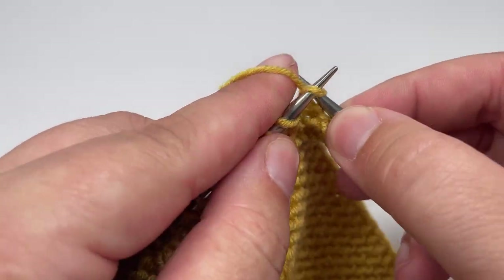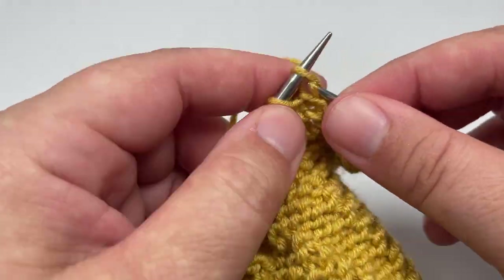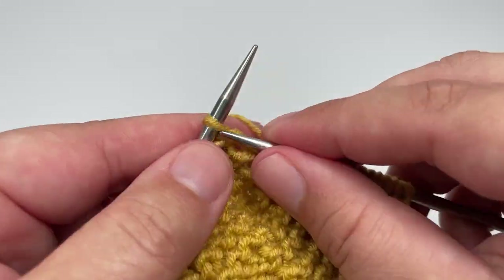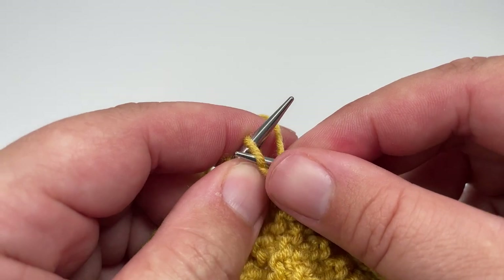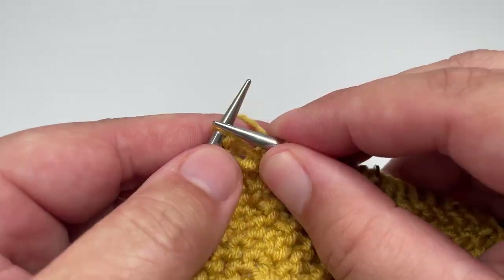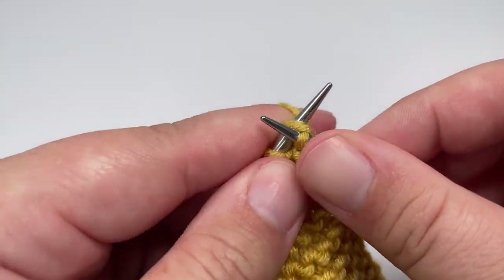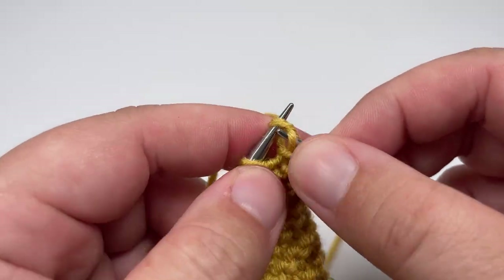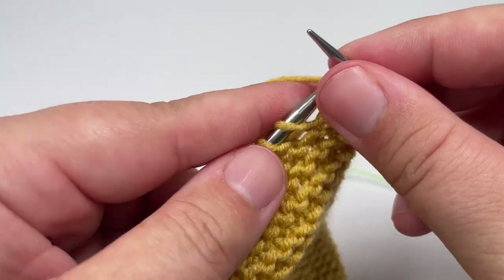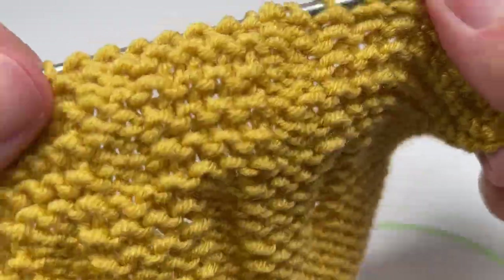Row twenty-one: knit nine, slip the marker over and knit three, then work purl two, knit four until three stitches before the second marker. Row twenty-two: knit every single stitch, slip your stitch markers as you come across them, and slip your final stitch purlwise with the yarn in front instead of knitting it. Row twenty-three: knit nine, slip the marker over, and knit another three stitches.